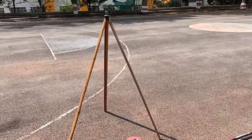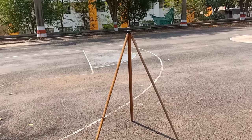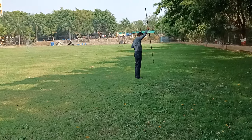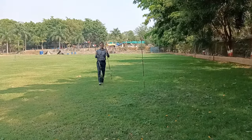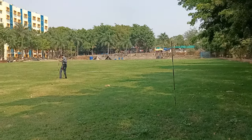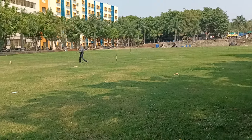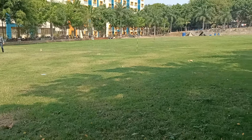As sir has set up the tripod stand, it is to be fixed with a prismatic compass on the station. The ranging rod is two to three meters long with colored bands — red and green, or black and white, red-white, black-white. Sir has marked the stations, so this is just a demonstration of how stations are marked.